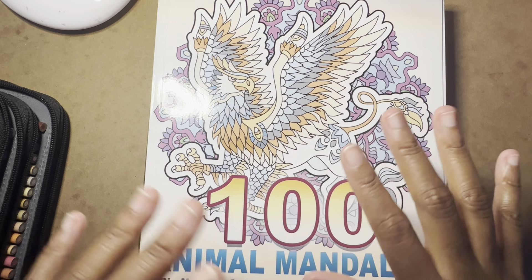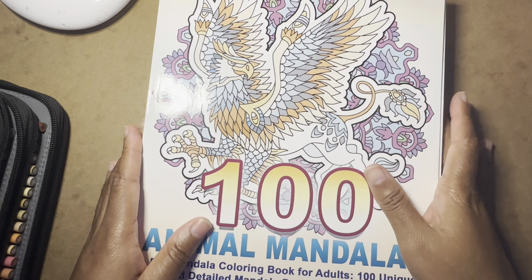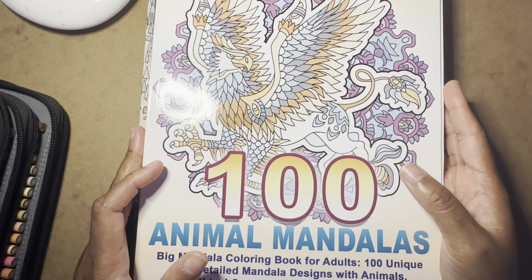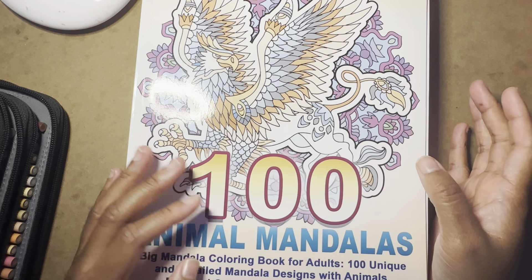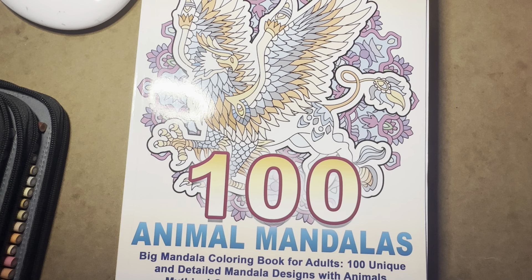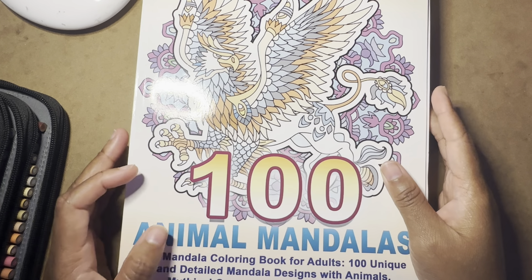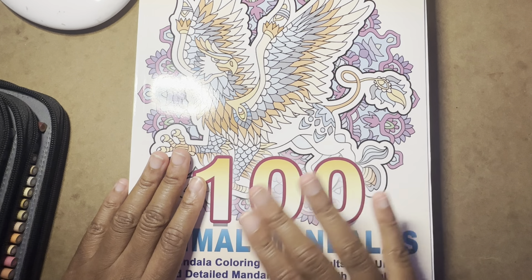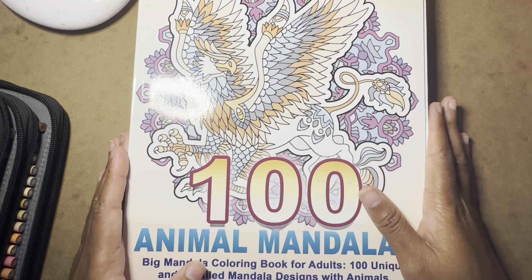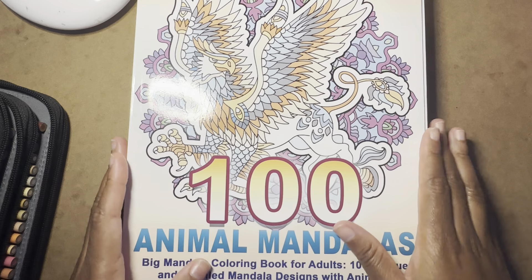It'll be different series. One will be like "Let's Complete a Mandala." I have two books for that. The series is going to be broken down into categories: easy, basic, advanced, chaotic, mandalas, patterns — things like that. The title will tell you what we're doing. I'll tell you what materials I'm going to be using, which book, which page, and then I'll do the video.